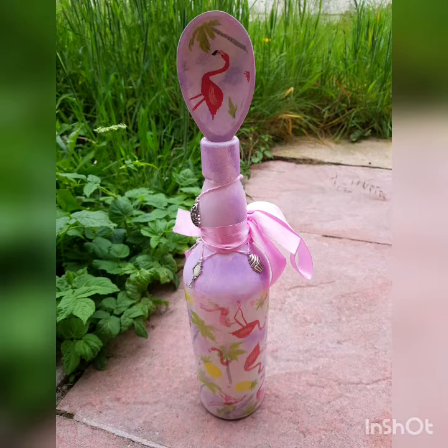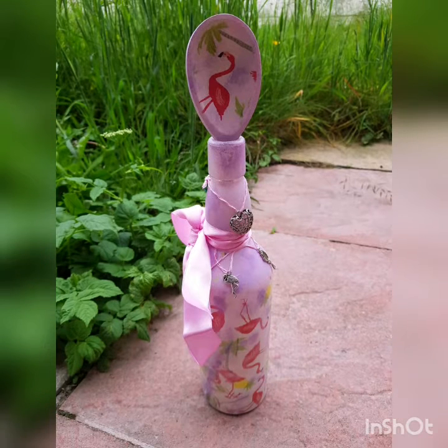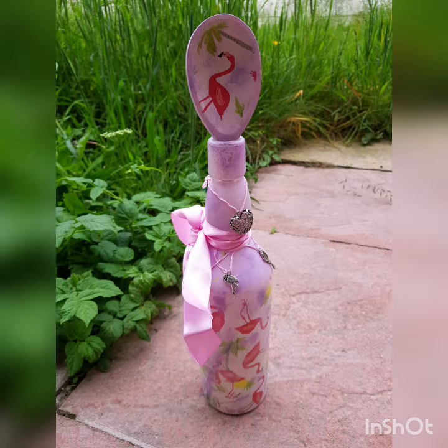This is a recent make that I created. I really enjoyed having a little refresher of the technique decoupage because I haven't done it in a while, and I really enjoyed doing it in the past. It allows me to be creative and think of different ways to approach different objects. Here I've used the same napkins but on two different items — the bottle and the spoon.